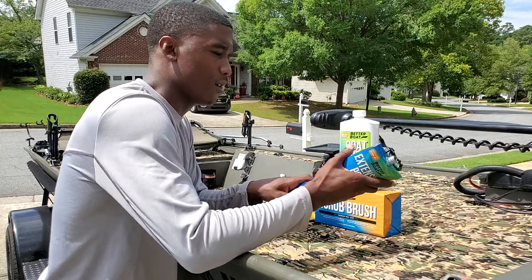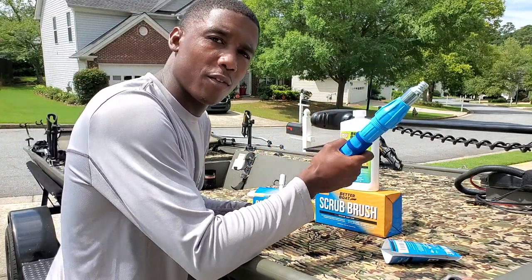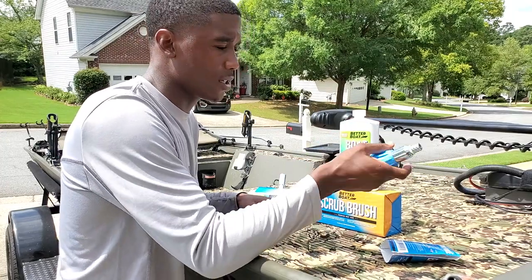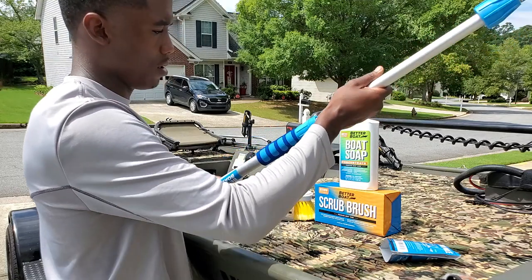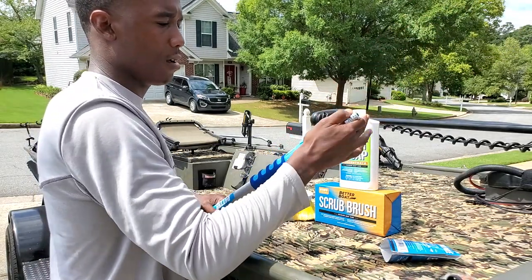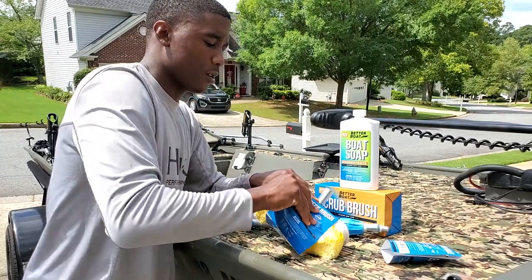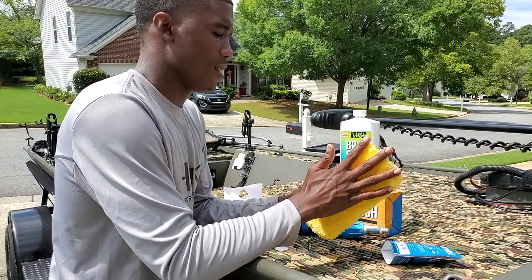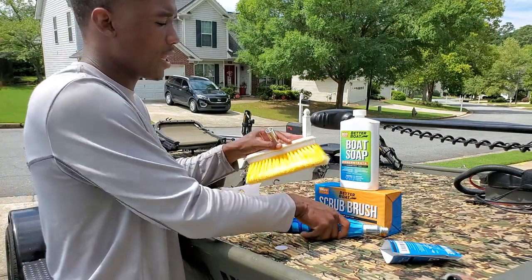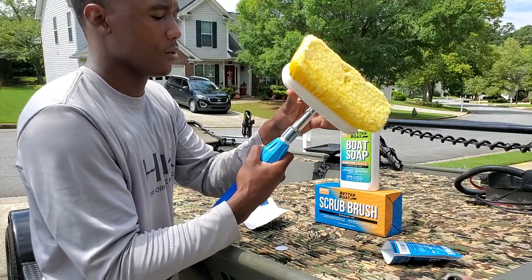All right, so here we go. Let's break these products out. I like how that comes back - it's just simple. It looks pretty sturdy. I'm liking that. Let's see how to extend this out - tinker around with it. So that extends out pretty good. Pretty good extension on it. And that goes into the brush right here. Break that out of the package. Brush is not too hard, it's kind of soft. I don't know if it'll brush as hard as I would like, but we're going to check that out. Let's get that clamped on right there. Twist on nice and smooth. I like that so far.